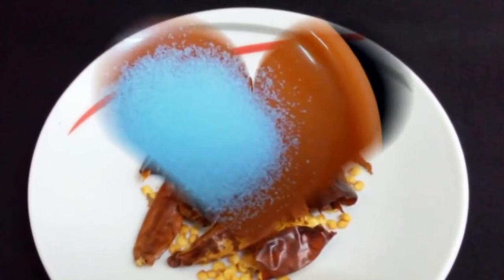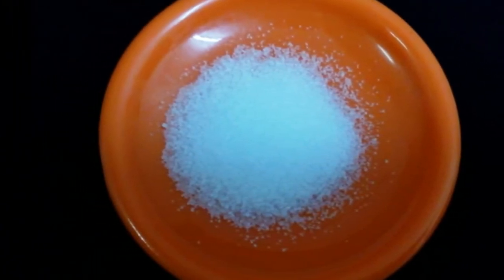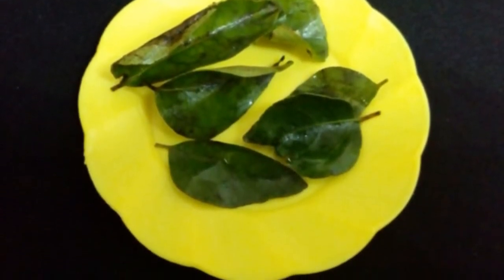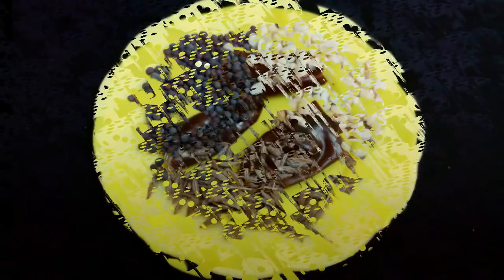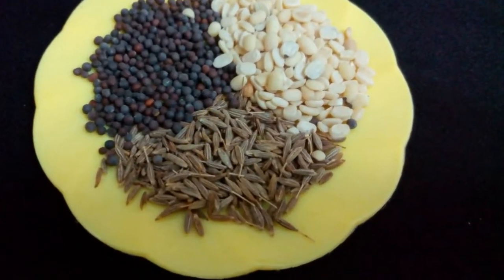Salt per taste, and for tadka: few curry leaves, few red chilli splits, mustard, cumin and black gram, half spoon each.